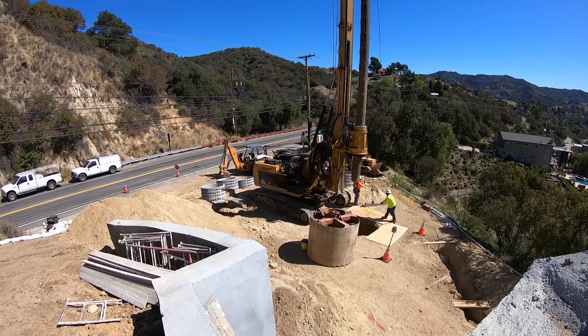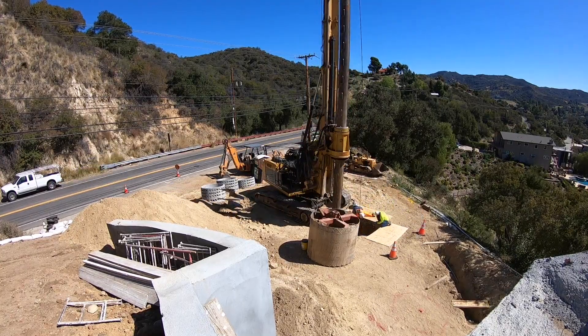This is just the seepage pit. The septic tank is a whole separate issue which will be on a completely separate video.